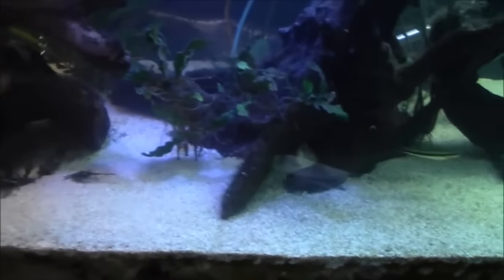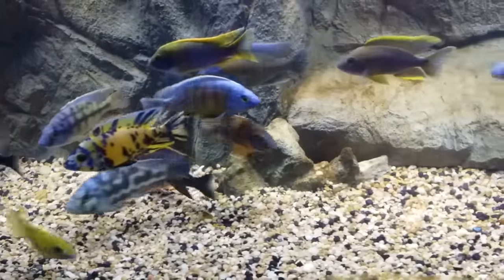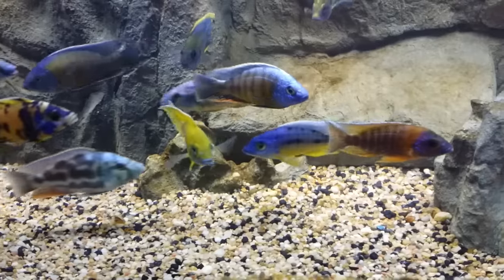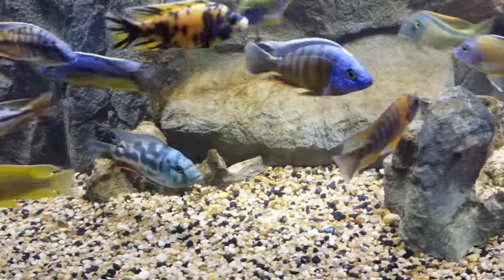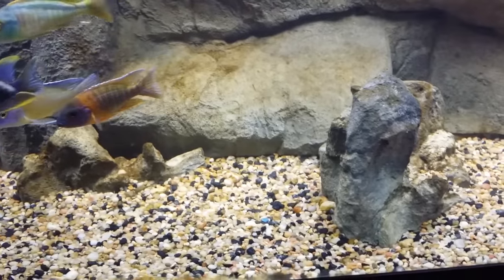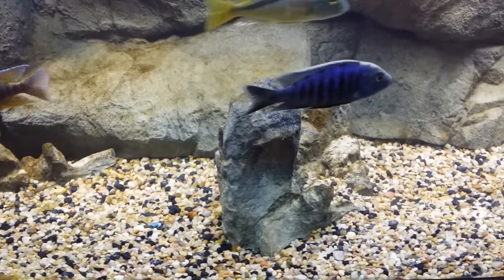The second thing to think about is what kind of environment was the fish in prior to you getting it. Was it in a tank full of 45 other fish constantly harassing and chasing it, or was it living in a tank all by itself, living the life of luxury? Drastically changing that environment — taking them from one extreme to another — can also be really stressful, and having a little intermediate step might help them out a lot.